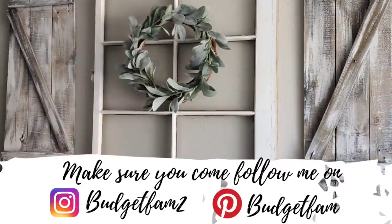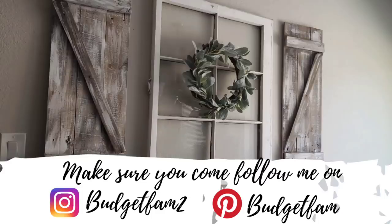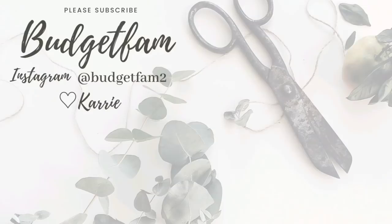Thank you guys so much for watching this video. If you enjoyed it, please don't forget to give it a thumbs up and make sure you're subscribed. You can come follow me over on my Instagram and my Pinterest — my Instagram is budgetfam2 and my Pinterest is just budgetfam, make sure you put the capital B for Pinterest. I really appreciate you guys so much, and if you want to see more videos of mine, please check out these two videos I'll link right here. Thank you again and I'll see you in my next video.